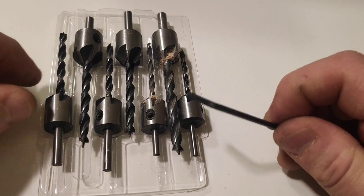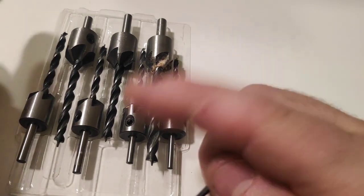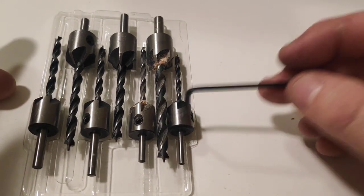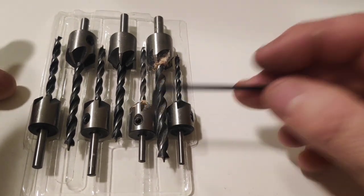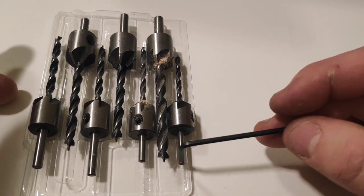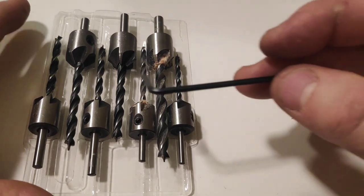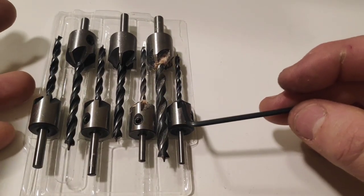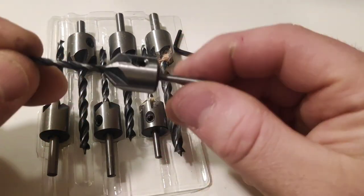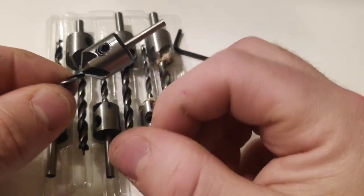All right. Here we are back again guys — as you have seen, they were a little bit disappointing, let me explain. I paid 5.90 for seven of these, so it's an amazing price to be honest, come on, it's a lot of material. This is steel and it cuts pretty well, but the problem lays in the drill bits. What you are getting is basically the countersink bit.